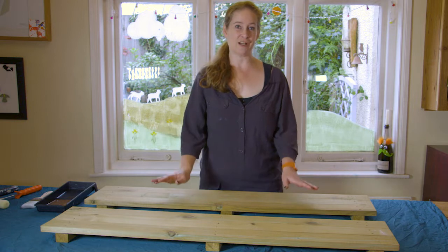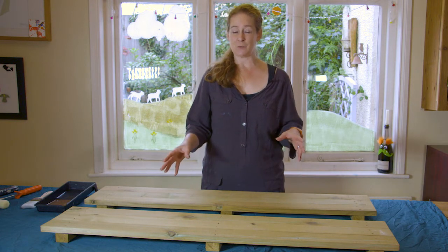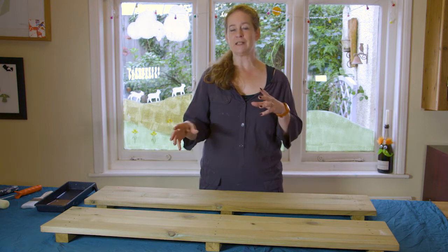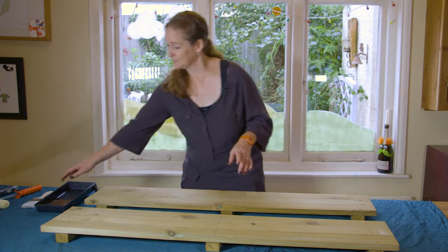I'm painting these old shed shelves with translucent hazel wood paint. The thing with translucent wood paints is that you have to treat them differently to the opaques, because they behave a lot more like a wood stain.